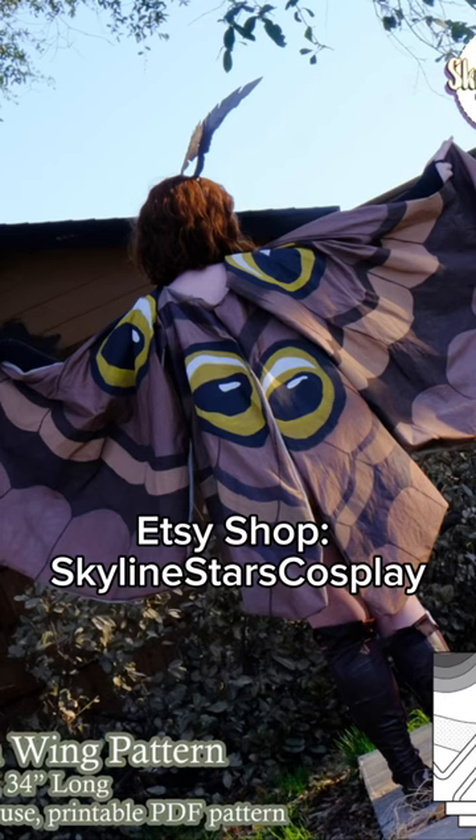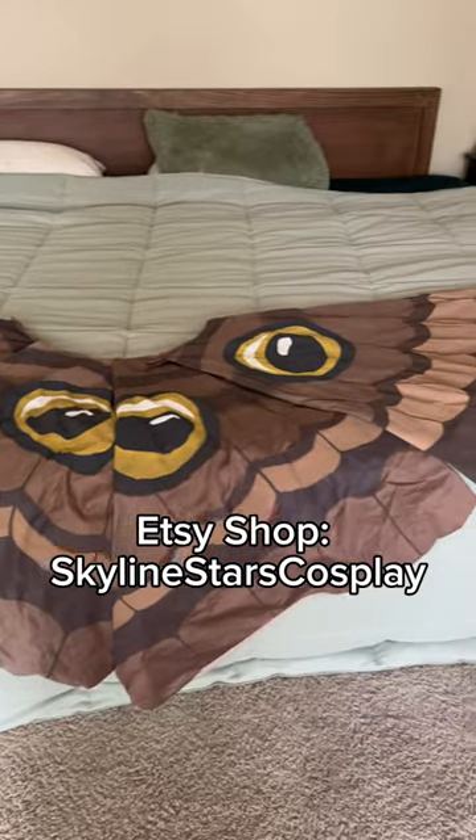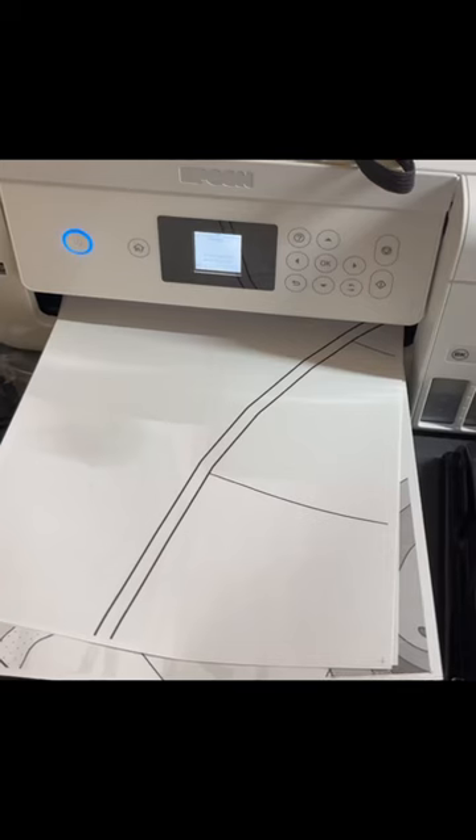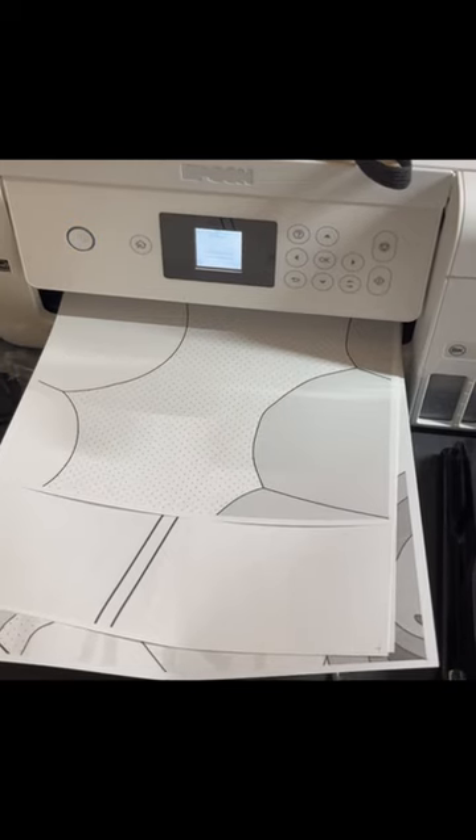Here's how to print out and use my patterns so you can make your own really awesome moth wings cloaks. This pattern comes ready to print on letter sized paper and all you have to do is just hit print.